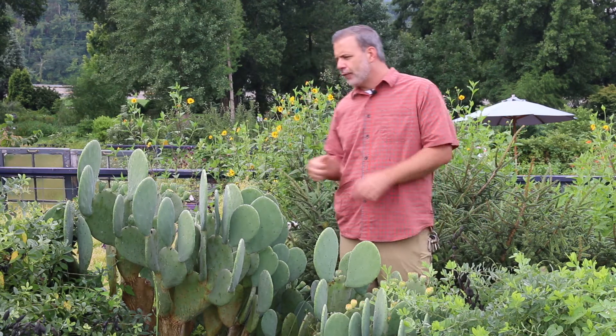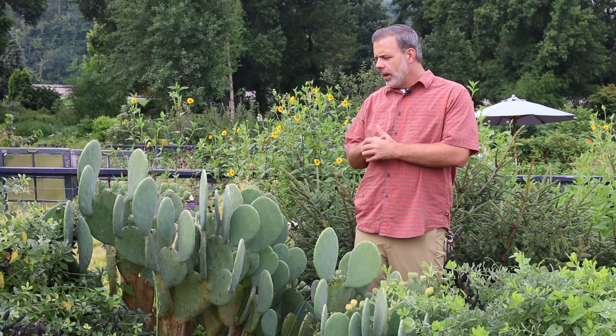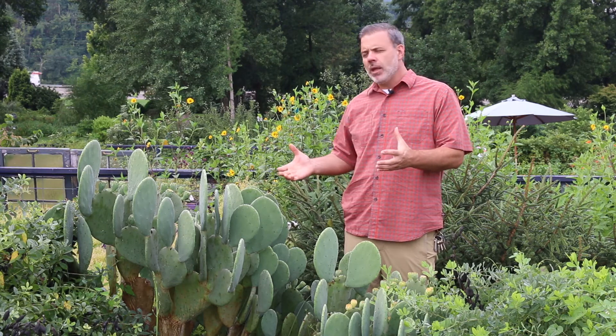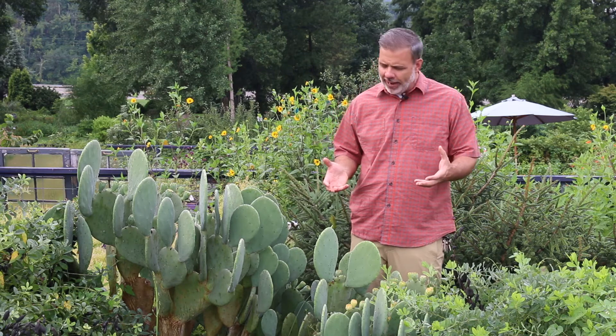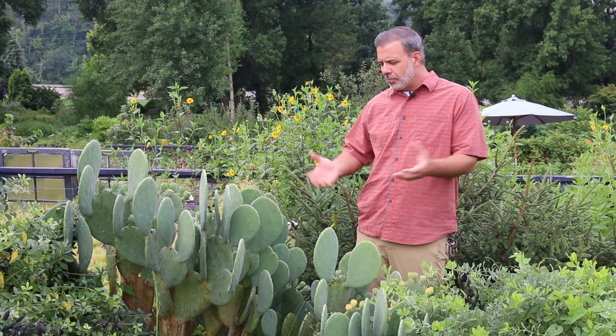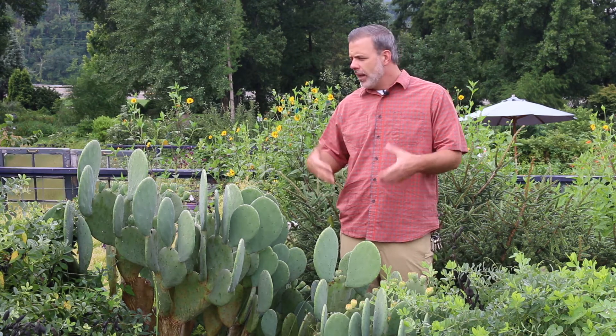It's starting to put on its fruit right here. A lot of this cactus is edible, so you can eat parts of this cactus, and some people do that. But it's a great landscape plant — we've got it here in a rock garden in the full sun.